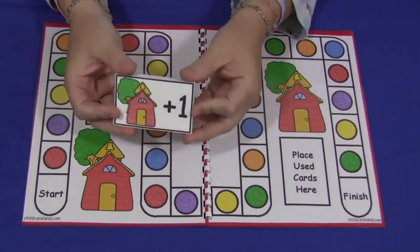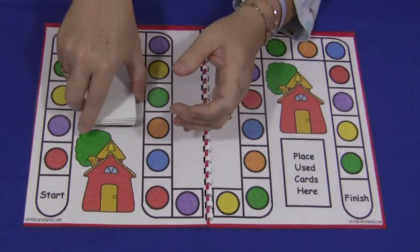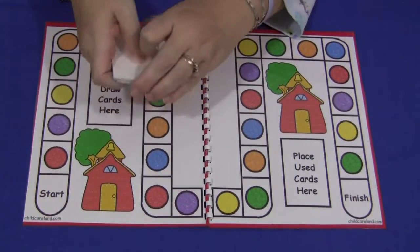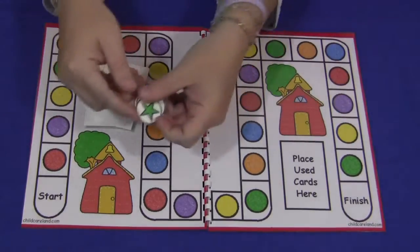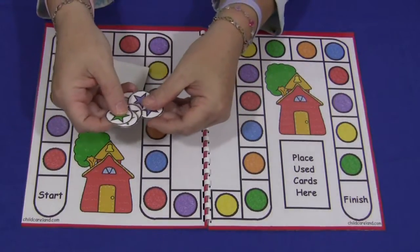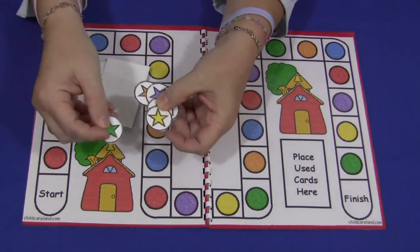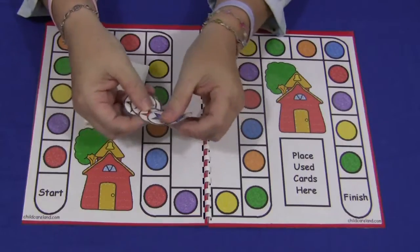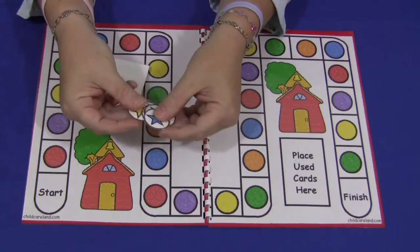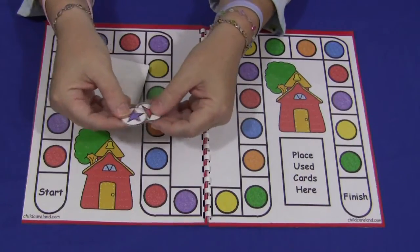I recommend maybe two sets at the minimum. You would place them here after you shuffle them up — they go into the draw pile. I also have made little tokens that you can use. Each child would get one so they could move it around the board. You don't have to use these if you want to use counting bears or whatever, but these are included in case you didn't have anything to use for markers or tokens for the board.